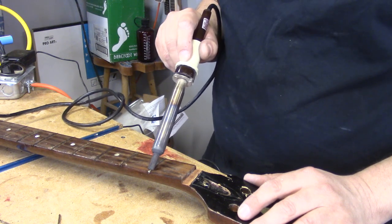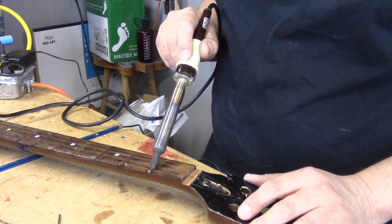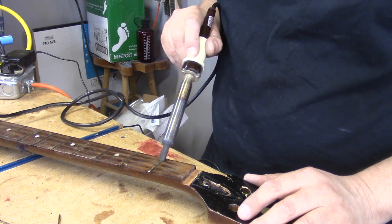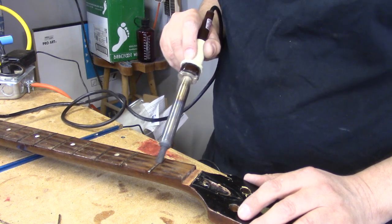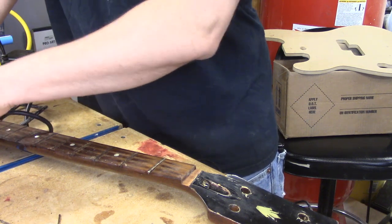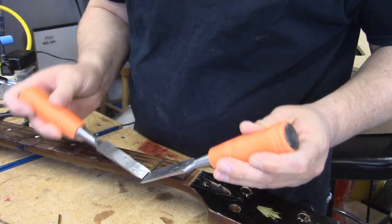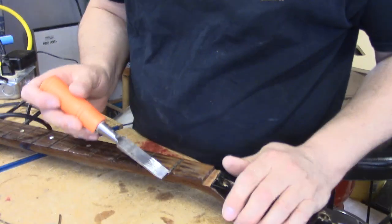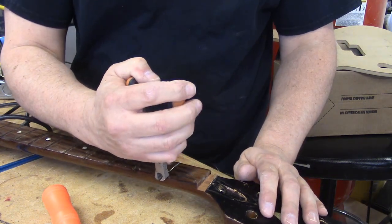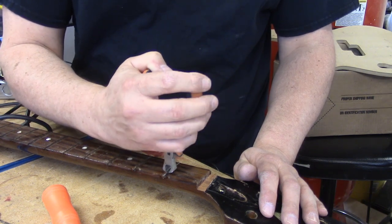We're almost done and this fretboard's looking pretty good. There was a lot of crud on the fretboard and there's some adhesive on some of these frets — I wonder if maybe this wasn't part of a partial fret job that got done to this guitar at some point over the years. It's a good thing I didn't cut myself just then. All right, we got the edge up — now we can chase it with the pliers and we will be done.